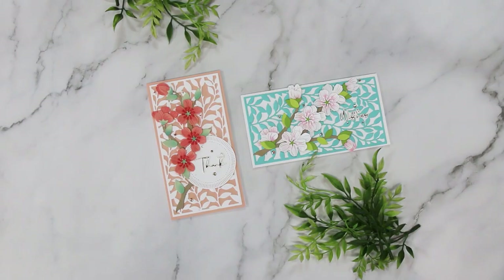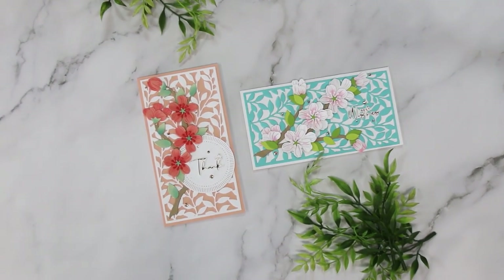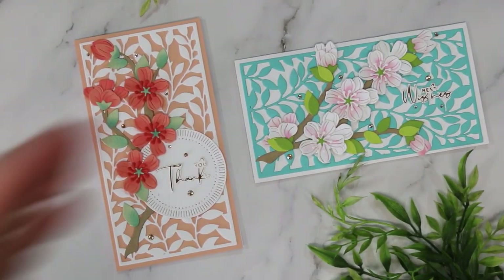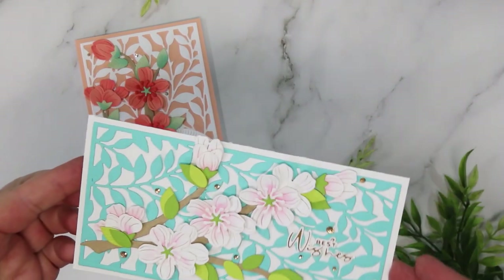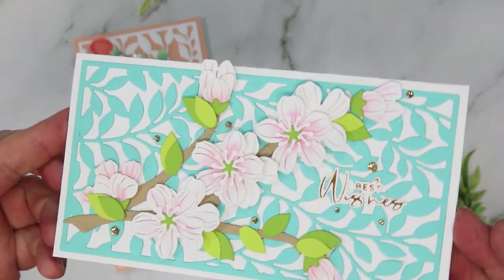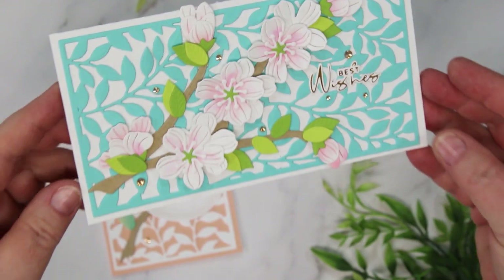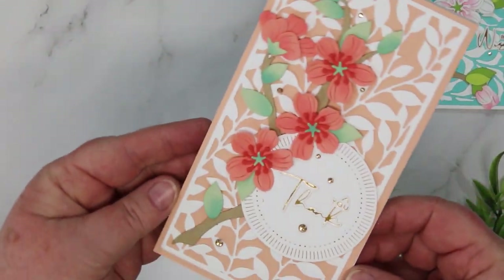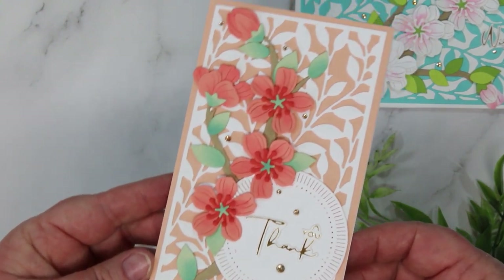There are my two card shares for today. There is a link underneath this video to my blog and to all the products I used. Pop over to my blog for a detailed description and links to the store where you can purchase everything. If you enjoyed today's video, please consider giving me a thumbs up and sharing it with your friends. Until next time, toodles!